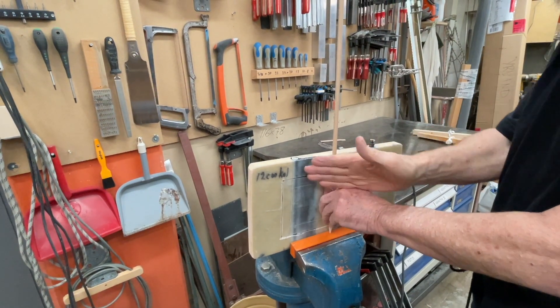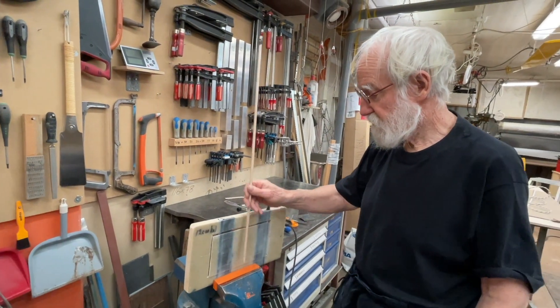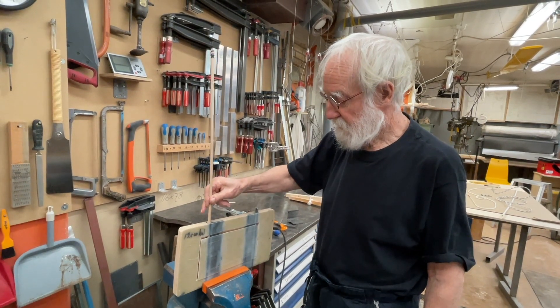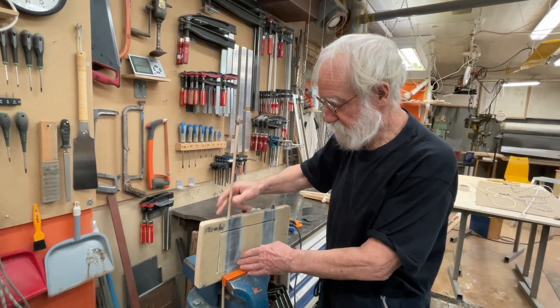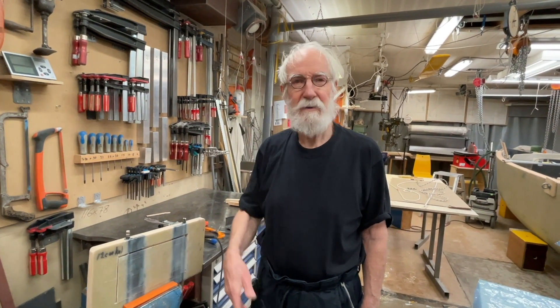I'm not sure if it's going to be the final design, but I'm already happy with this. Do you have anything more to say? Nope. Okay, thank you for today.